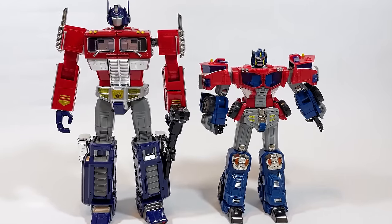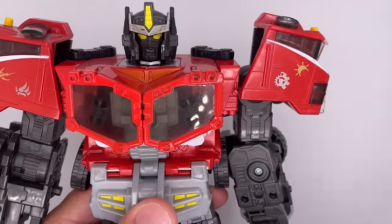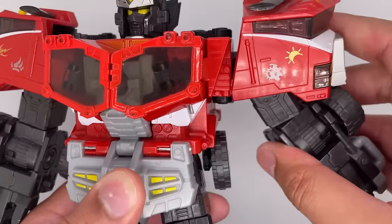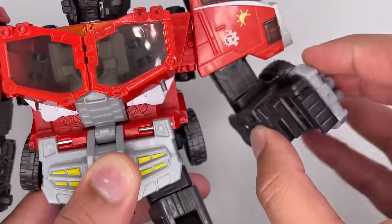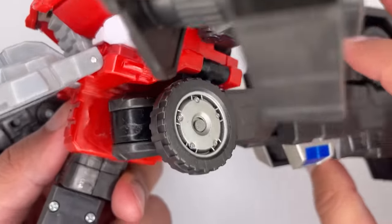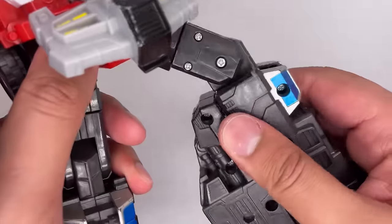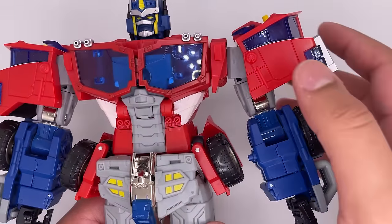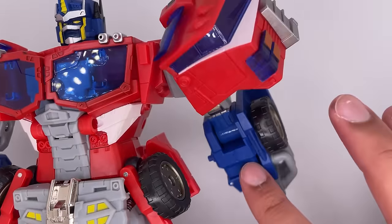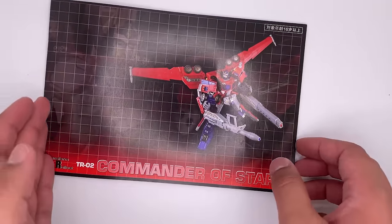Here he is next to my Gamer Series Optimus Prime. Now comparing articulation to the Cybertron release: head can move, arm rotation, arms can move out, rotation, elbow bend, hands can close, skirt can move, wheel can move, legs can move forward, back, out to the side, rotation, and knee bend. So as you can see, Commander of the Stars has more points of articulation than the Cybertron release. If only pieces didn't break. He also comes with a nice instruction booklet which points out all the bits of articulation and basic transformation steps.